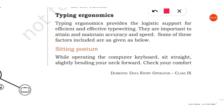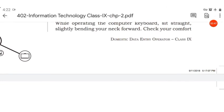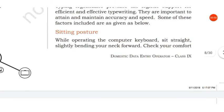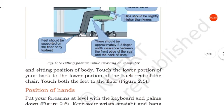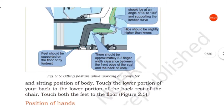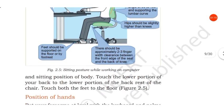The first one is sitting posture. While operating the computer keyboard, sit straight and slightly bend your neck forward. Check your comfort and sitting position. Touch the lower portion of your back to the lower portion of the backrest.